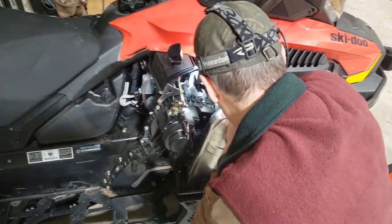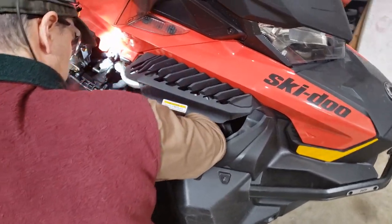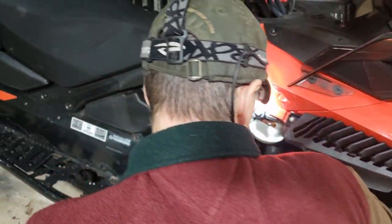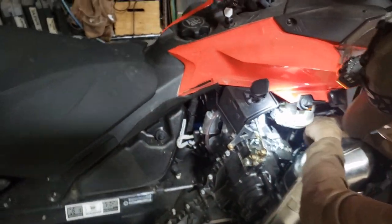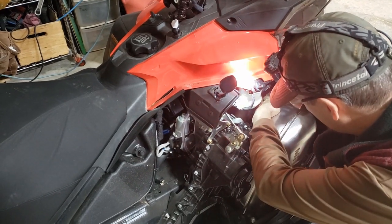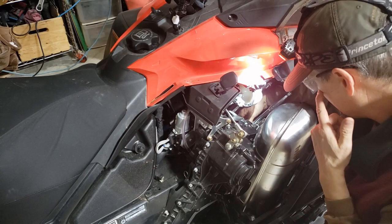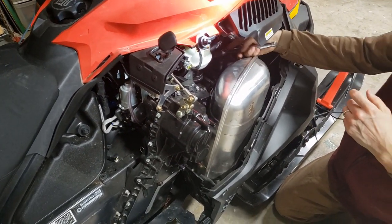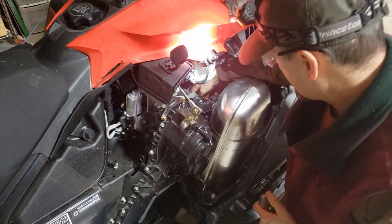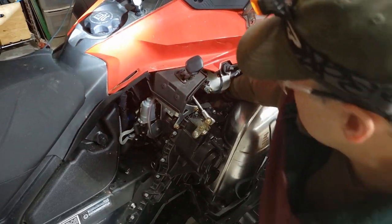I put block heaters on all my vehicles, and the guy at Delta Power Sports was like, sir, please don't leave without this. So I got the block heater and some extra antifreeze from Skidoo. The part number for the Skidoo 600 is 860201671, and it probably is the same for the other models, but verify that yourself.